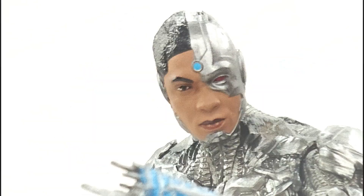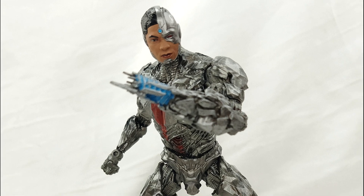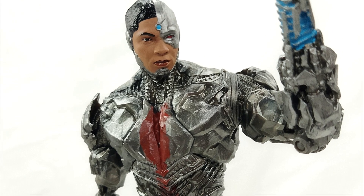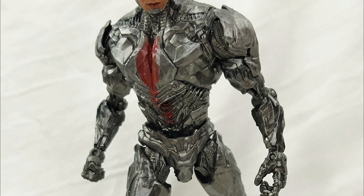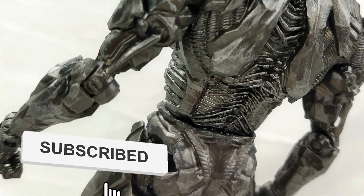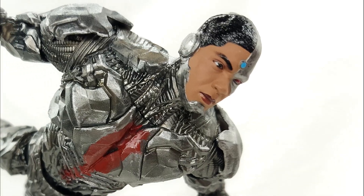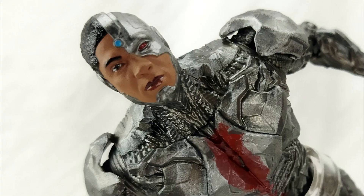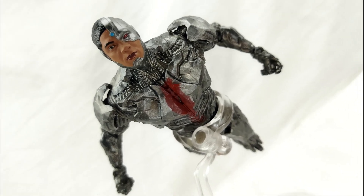That's my take on the McFarlane Toys DC Multiverse Snyder Cut Cyborg figure. This is awesome — I totally like it. The sculpt, the paint job, and the likeness of the actor — this one actually got it right. I'm totally recommending this figure and giving it a 5 out of 5 rating. I hope you guys like this video. If you're new to the channel, please hit that subscribe button and the notification bell. We have hundreds of videos here — please check them out. Remember guys, life is one big collection — peace out, God bless!